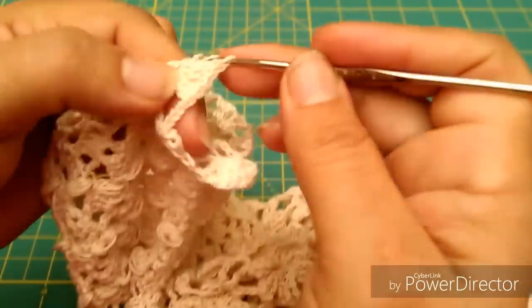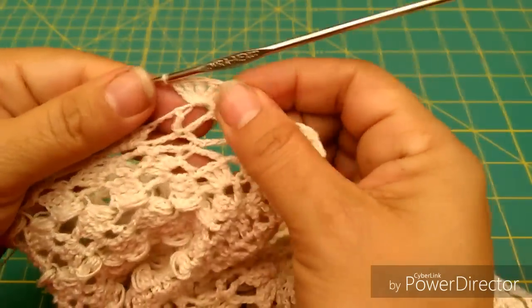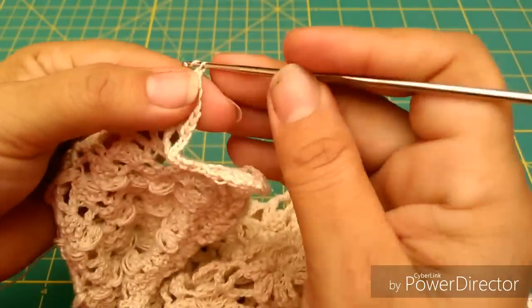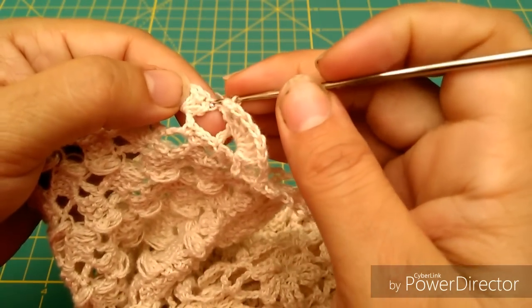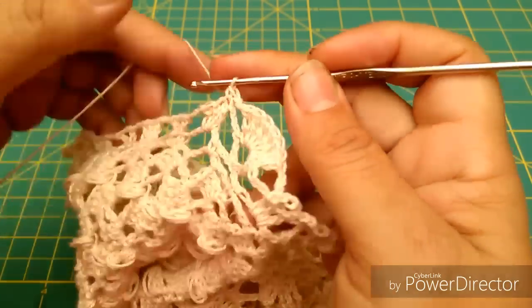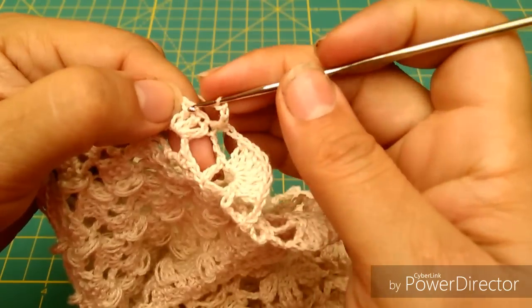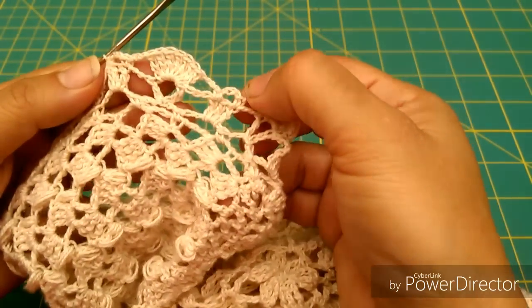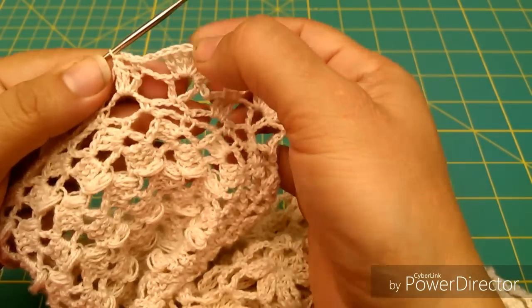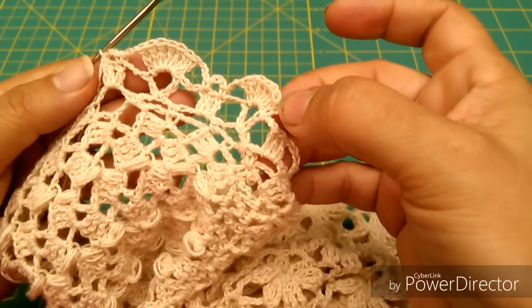Ya llevamos 5, me faltan 2: 1 y 2. Y aquí tenemos el siguiente abaniquito. Volvemos a repetir la operación: 3 cadenas, me paso aquí al primer punto alto de la vuelta anterior, 3 cadenas y luego al tercero. Para volver a repetir nuevamente: 3 cadenas el abanico, 3 cadenas y nuevamente esta parte que viene aquí en la vuelta anterior, lo que conocemos como panecito. Y vamos a repetir lo mismo toda la vuelta.